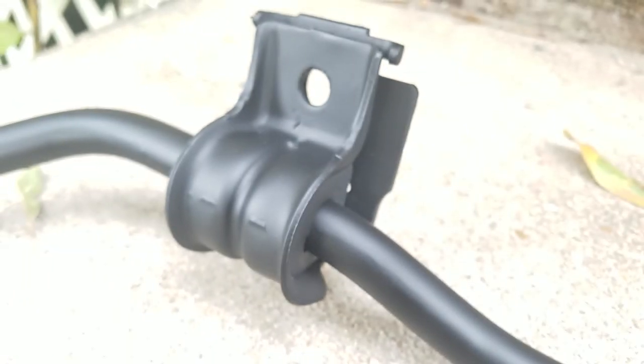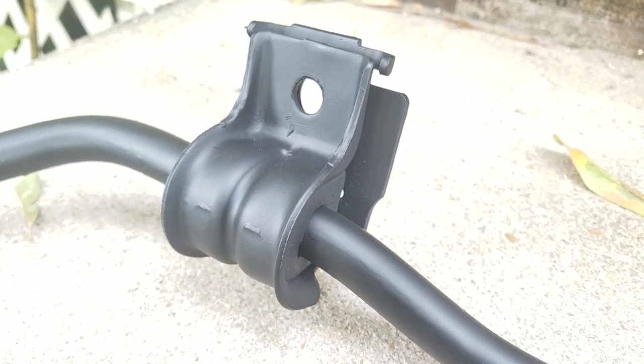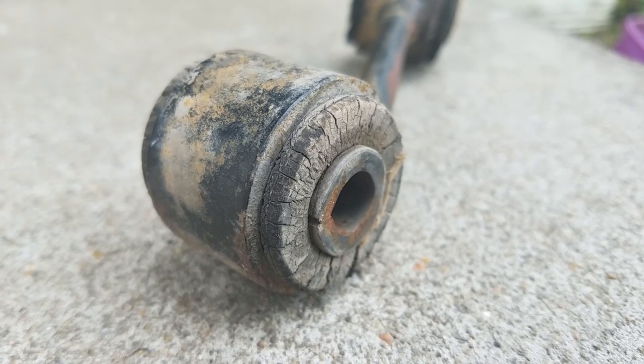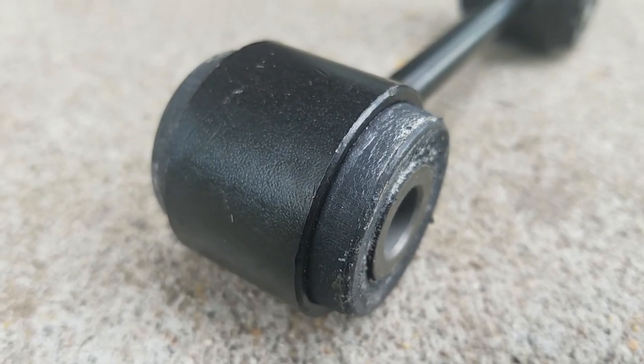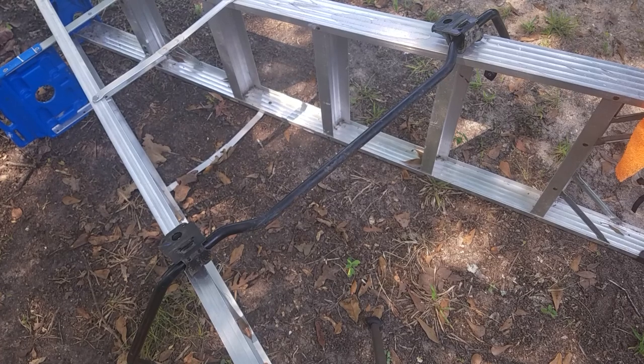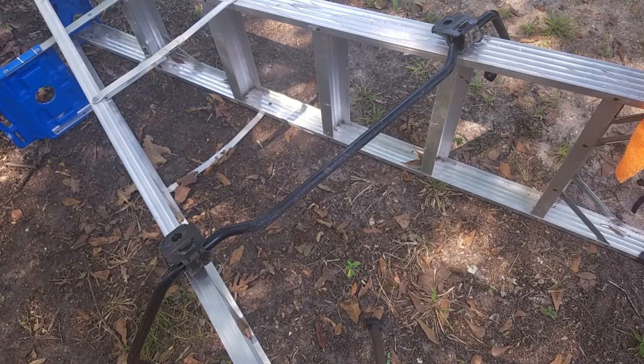So guys, that's how you renew your sway bar. I showed you how to replace the bushings, the end links, and how to paint your sway bar. Once you're done with that, your sway bar should be rust-free and ready to go back in your car. Thanks for watching guys — if this was helpful give it a thumbs up, if it wasn't give it a thumbs down. I'll see you next time. Bye.